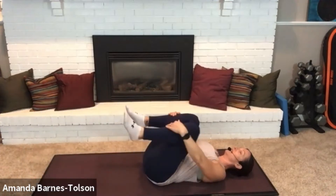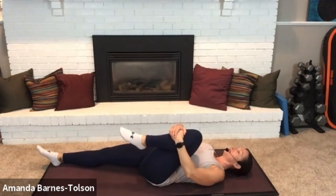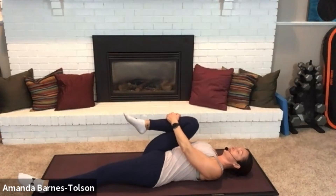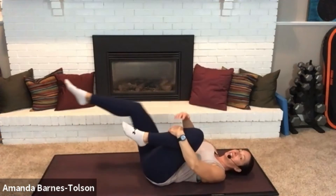Inhale the left leg in, exhale the right leg out. Inhale the right leg in, exhale the left leg out. Inhale the left leg in, exhale the right leg out.